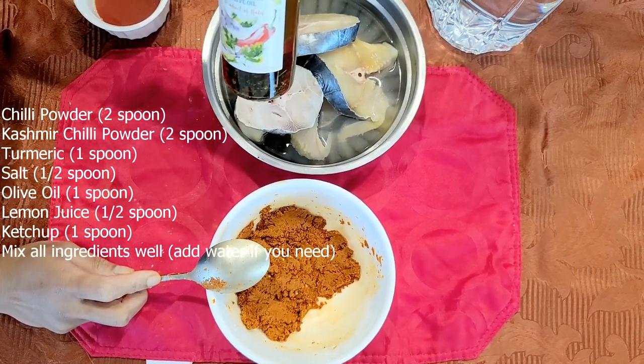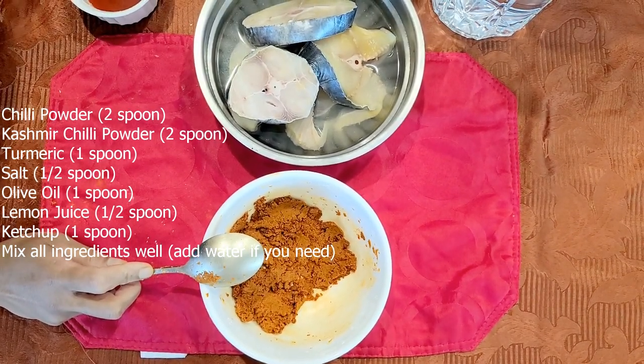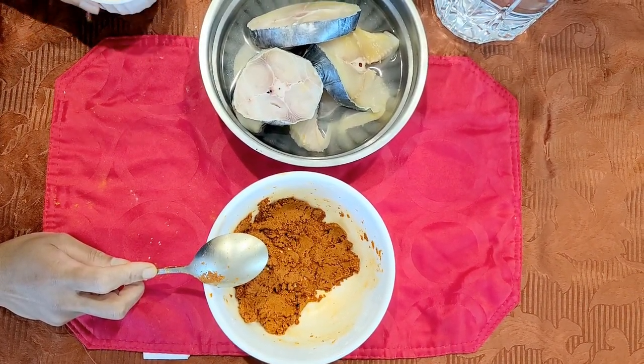Add 1 spoon of olive oil. Use 4 spoons of olive oil in total. Add 1 teaspoon of ketchup.